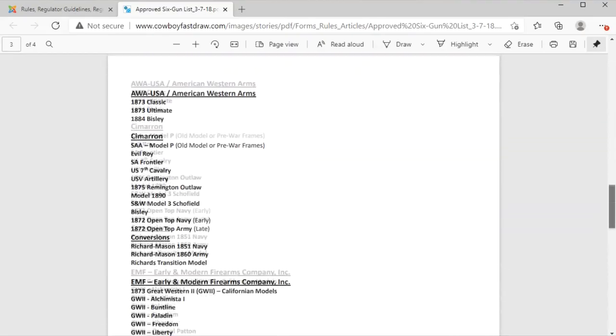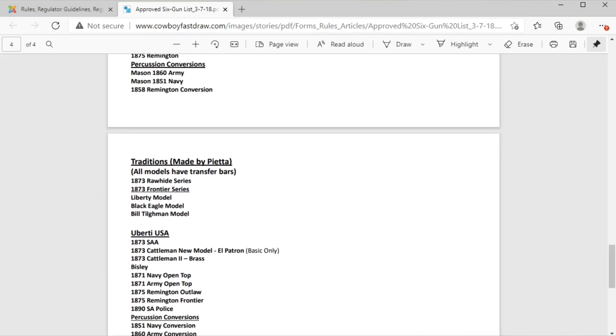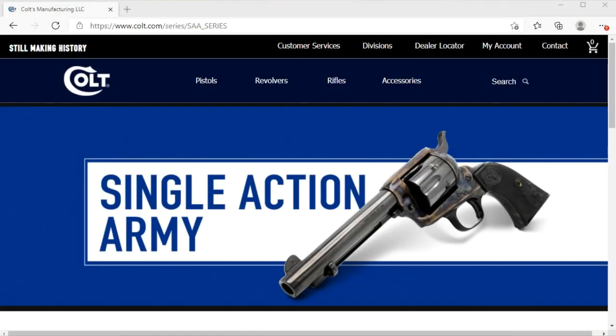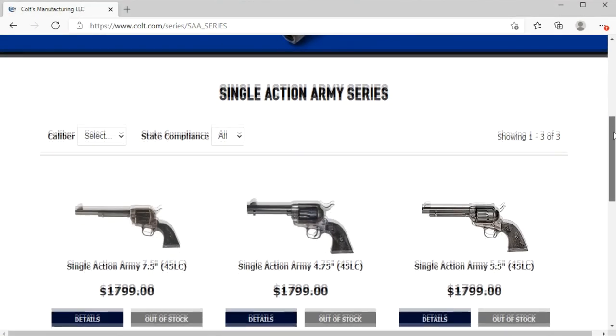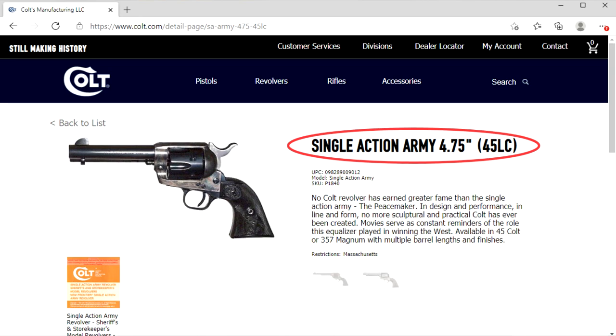The main guns you'll see in competition may include the Ruger New Vaquero, Colt Army, Uberti Cattlemen, or Beretta Stampede, but there are a few others on the list, so if you find a different gun you're wondering about, check the list. One thing to be aware of is that if you decide to buy a Colt, you'll be paying a premium simply for having that name, and you'll find that some of the other brands are just as good and sometimes even more reliable.